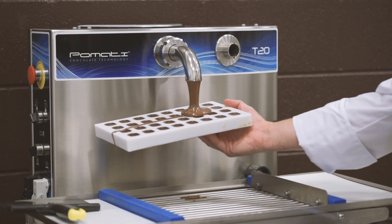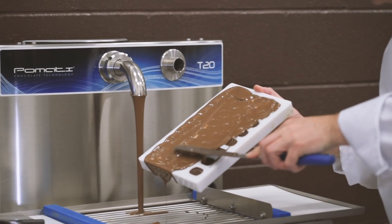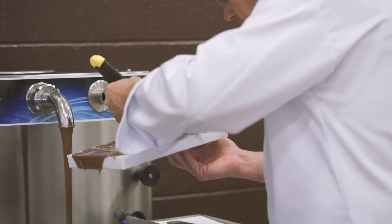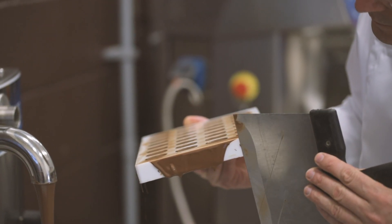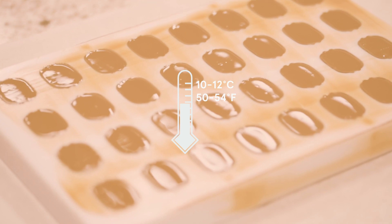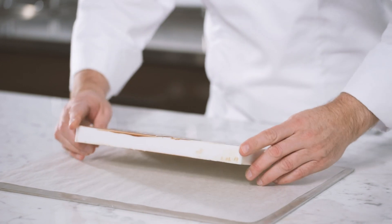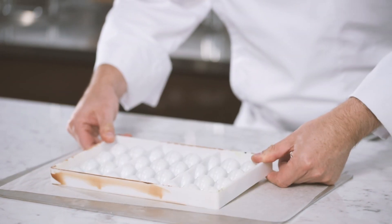Pour pre-crystallized milk chocolate on top of the ganache using the automatic tempering machine. Spread it evenly with a scraper or a palette knife. Place in the fridge at 10-12 degrees Celsius with good airflow until hard enough to be unmolded. Then remove the mold from the fridge and let it return to room temperature, which means 18-20 degrees Celsius.